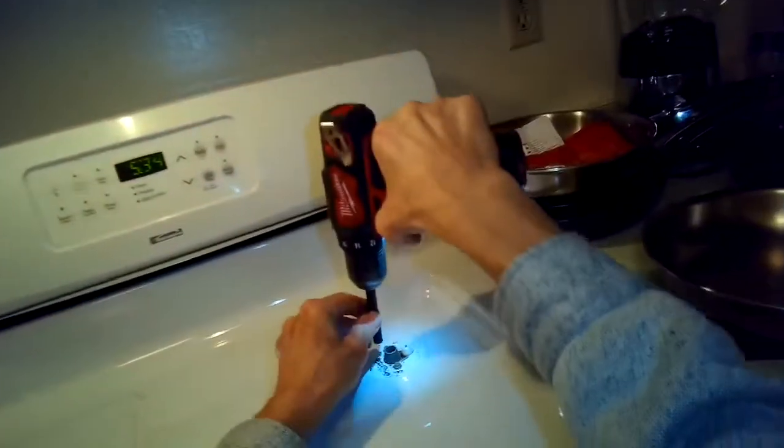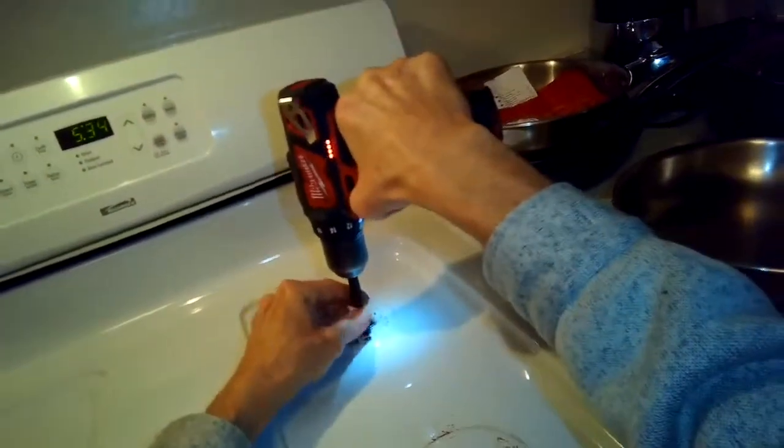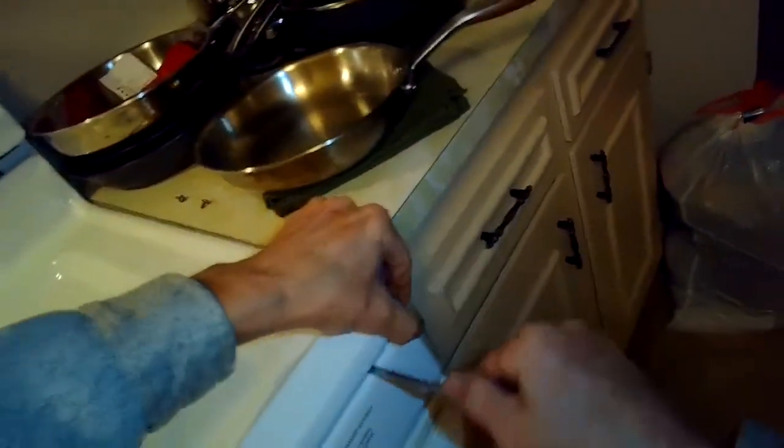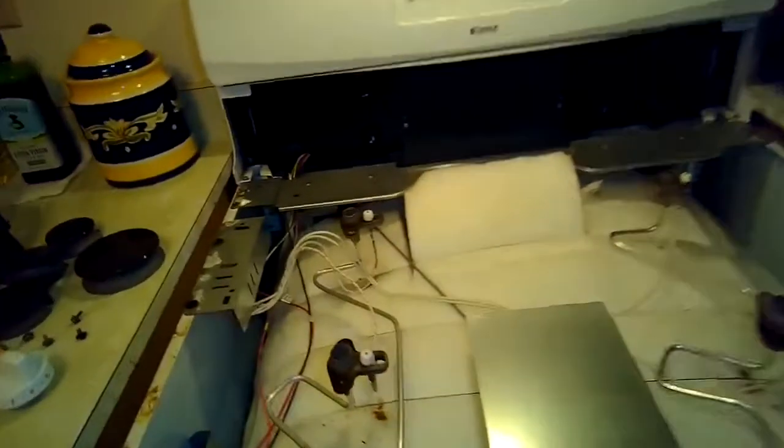Once you get all the screws out, you can lift this plate off pretty easily. There are two little clips in the front that you have to depress to lift it off. I'm coming in about two inches on the right side and using a screwdriver to press on that clip to release it, then doing the same on the left side. Now we've got the plate off and we can lift it up and get it out of there.